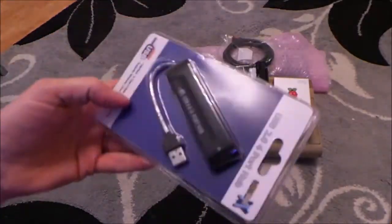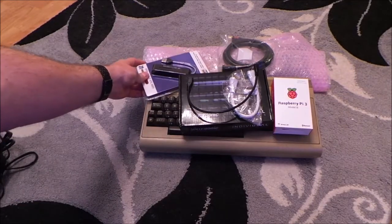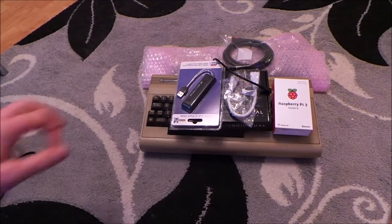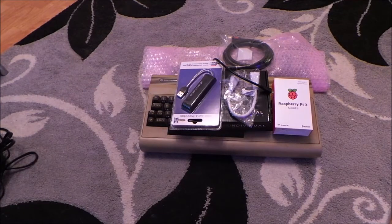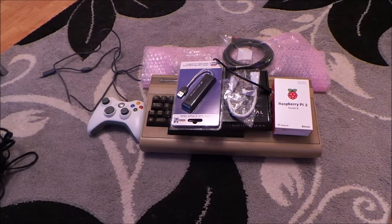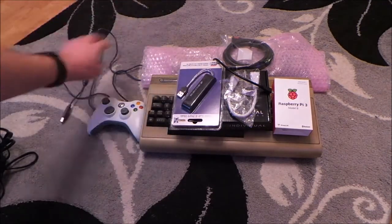I've got a mini 4-port USB hub, and this hub is going to be sticking out of the user port of the Commodore 64 so we can extend the Raspberry Pi. The reason for doing that is to plug in one or more of these - Xbox 360 USB controllers. So they will be plugging into the hub round the back.